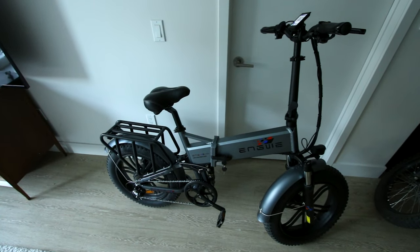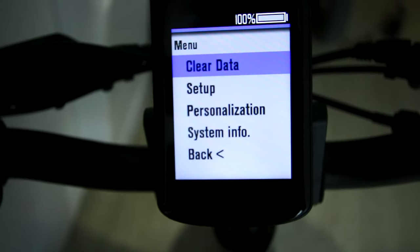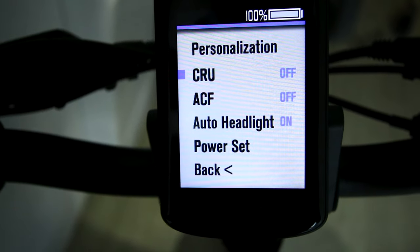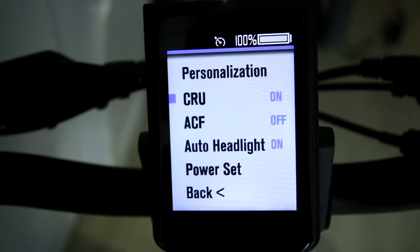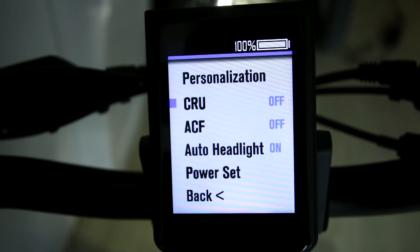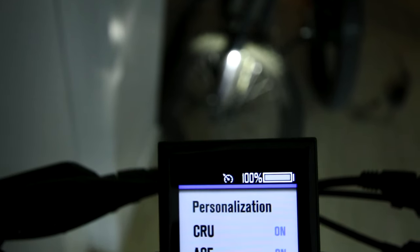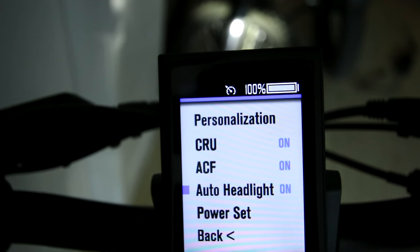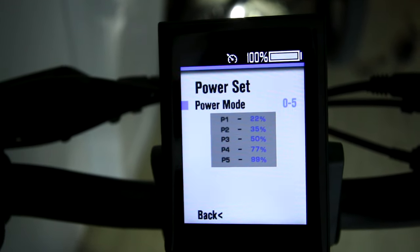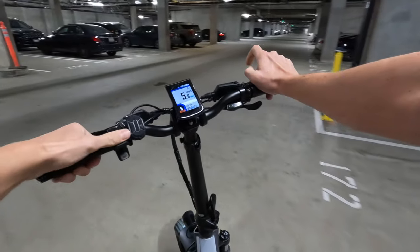There's a few things to show you in the menu. To access it, just hold the plus and minus for about a second. Under personalization you can choose to have cruise control on or off. If you don't like the automatic headlight feature you can turn that off too. You can set your power modes and change your units from kilometers to miles.